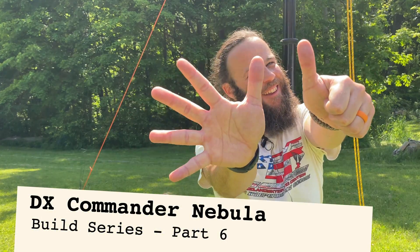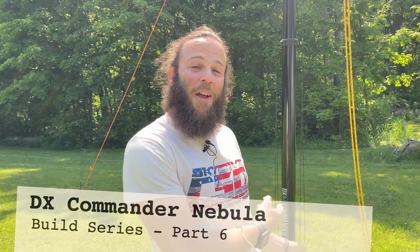Gang, it's part six of the DX Commander Nebula. This is the last part of the build-up. I'll have one more after this covering what changes I would make to the process I took. Hope you enjoy it.